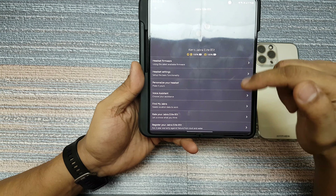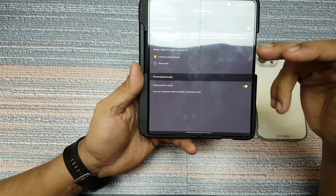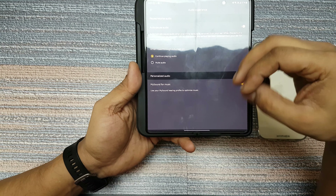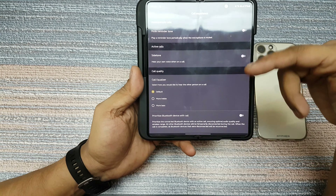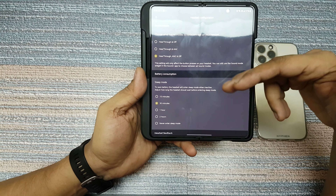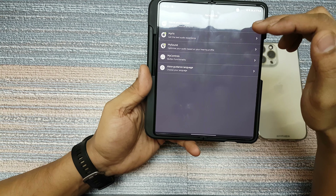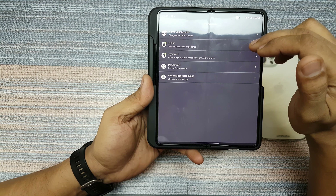In settings you have the option to upgrade your firmware. Headset settings gives you an audio experience setting where you can change what settings you want — should the mic be muted, should it continue playing music, and a lot of different settings like that. Call experience settings also has a lot of options. Headset configuration lets you configure the headset as well.